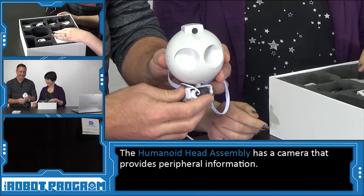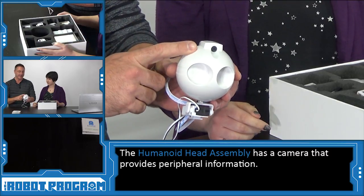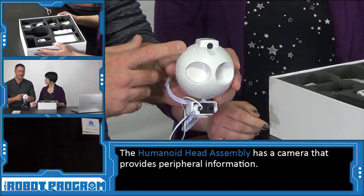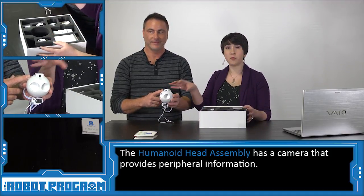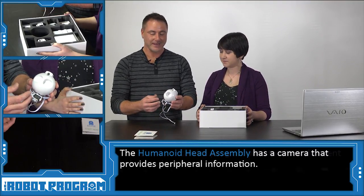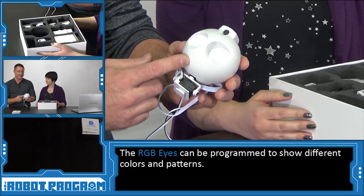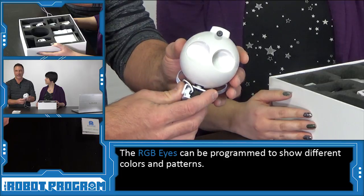So JD's head is pretty cool and very unique for humanoid robots, because he has a camera inside of it. The camera can be used to recognize faces, colors, and unique features — such as the robot can actually recognize if you're happy or if you're sad. If we have something that is part of the robot, plugs into the computer, and brings us information, we call that a peripheral. Other peripherals on this robot are his eyes, which are called RGB LED eyes. RGB stands for red, green, and blue, so you can program patterns and change the colors of his eyes, and we'll cover that in a future episode.